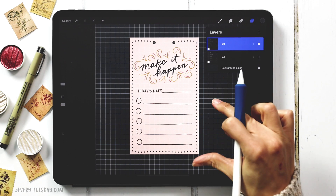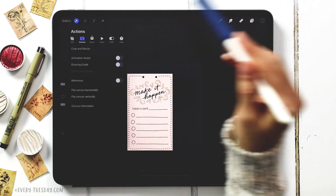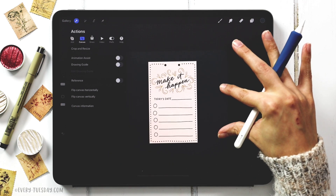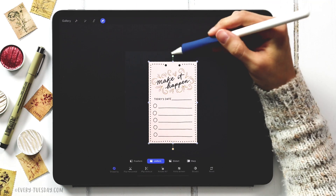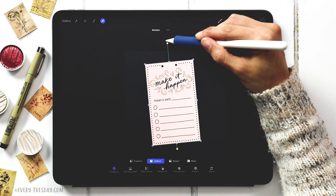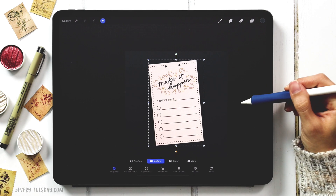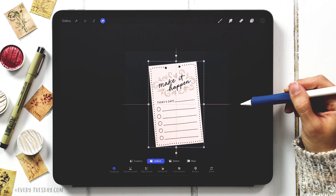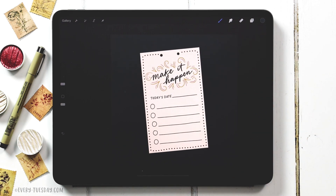Now that we have our list we're going to rotate it. Turn off the grid — come to the wrench and toggle off drawing guide. With your group selected, grab the cursor and rotate it slightly. You don't have to rotate it too much, just whatever is comfortable. My rotation is about five and a half degrees — it'll tell you up here as you're rotating. Recenter it; it just has a little more energy because it's not straight.